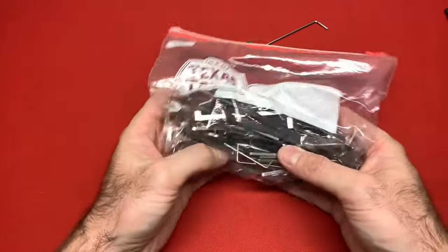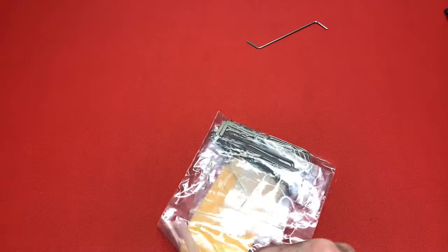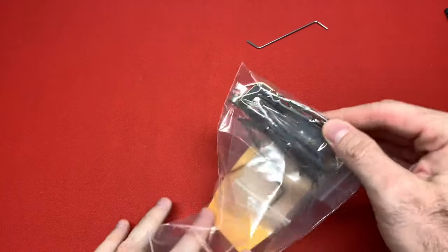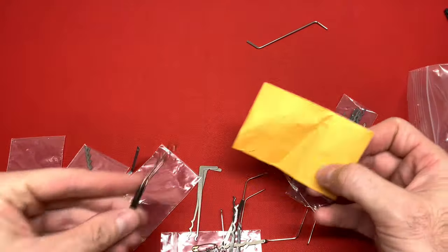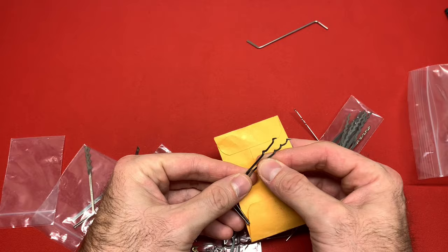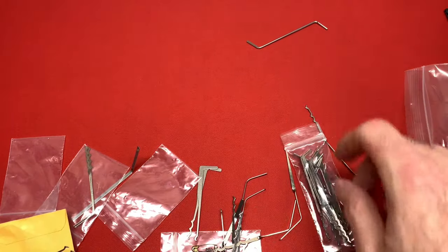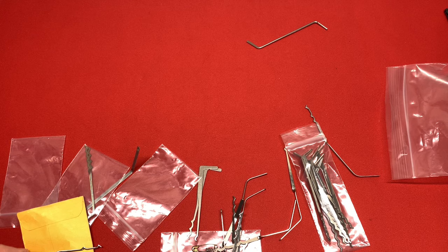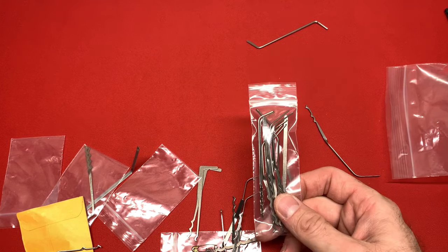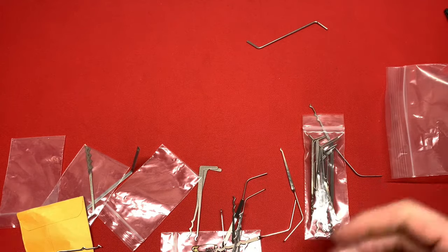These are all of my Raymundo-style Bogotas. I have a whole bunch — two of them are on loan. These actual Raymundo Bogotas were made by hand by Raymundo. All of these are from various manufacturers, from Peterson Manufacturing to Southern Specialties. Southern Specialties makes the best ones and I'll be doing a review on those soon.